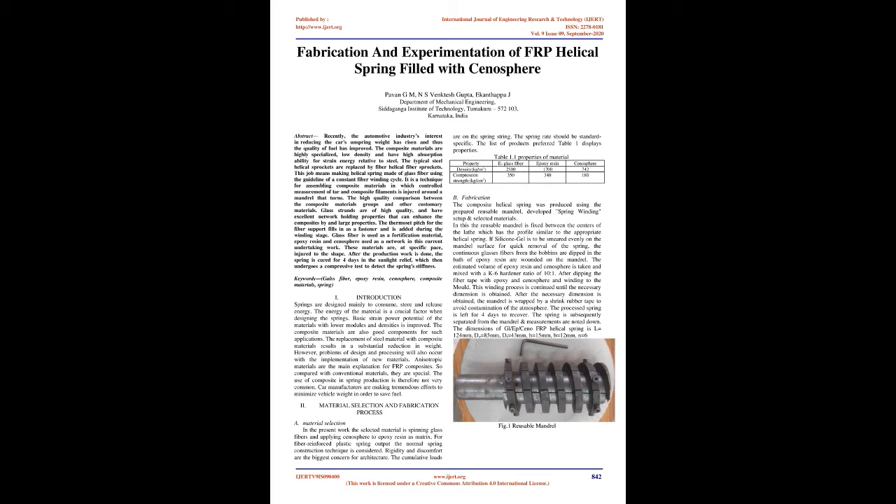Keywords: Glass fiber, epoxy resin, cenosphere, composite materials, spring.